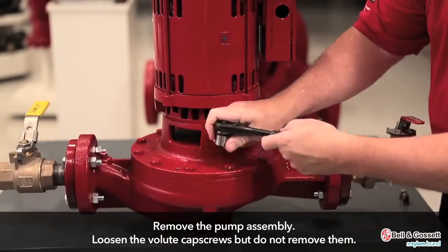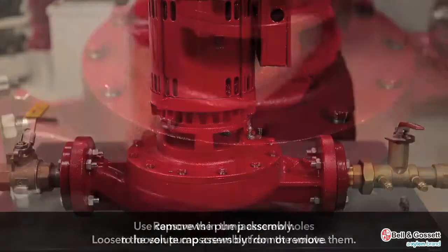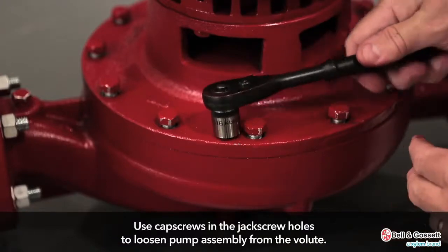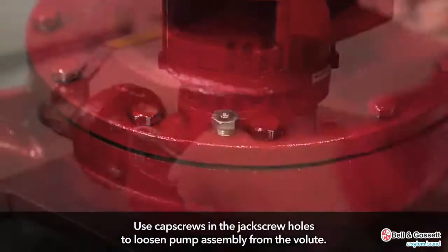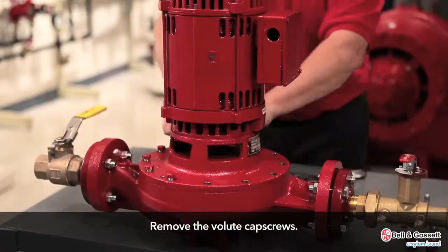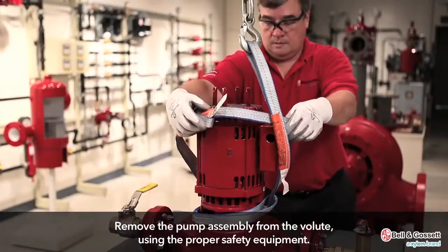Remove the pump assembly. Loosen the volute cap screws, but do not remove them. Use the cap screws in the jack screw holes in order to loosen the pump assembly from the volute. Then remove the volute cap screws and remove the pump assembly from the volute. Use proper equipment whenever doing so.